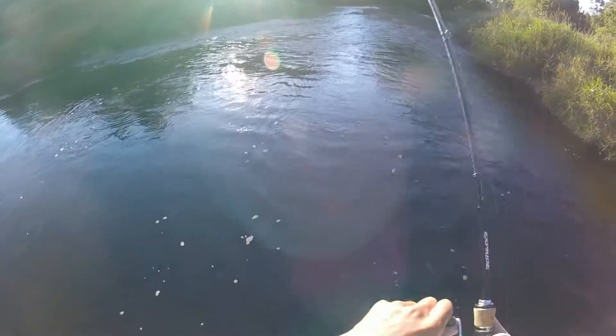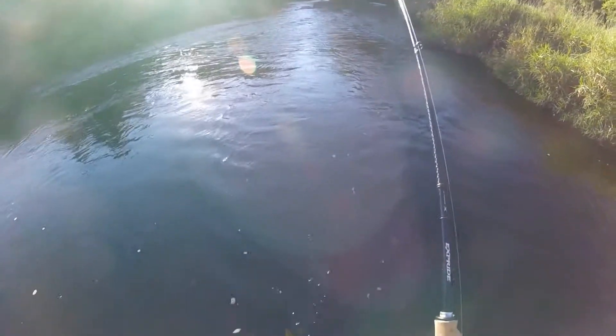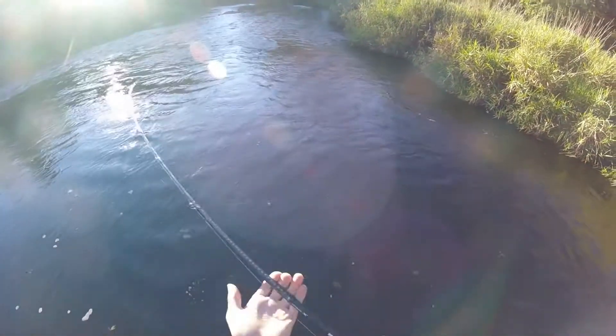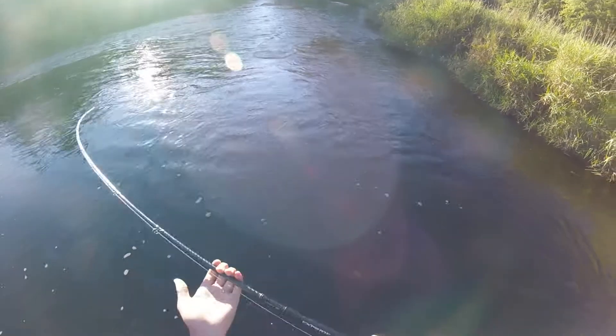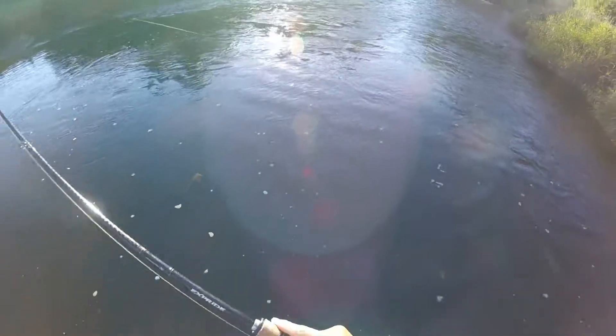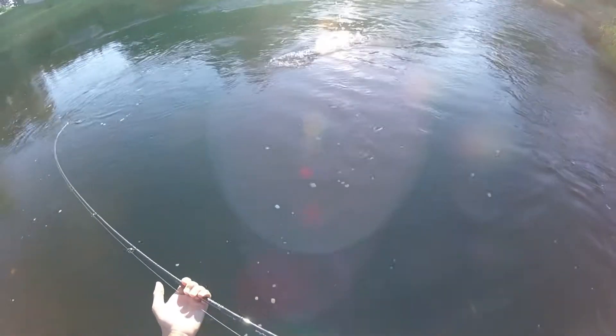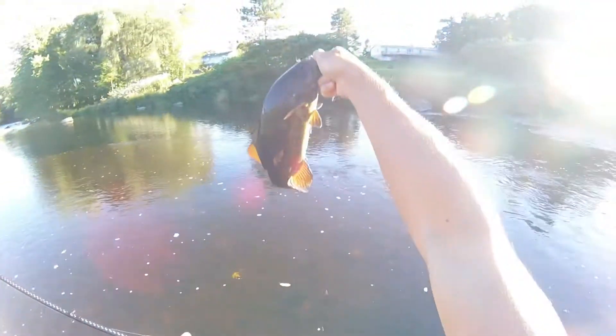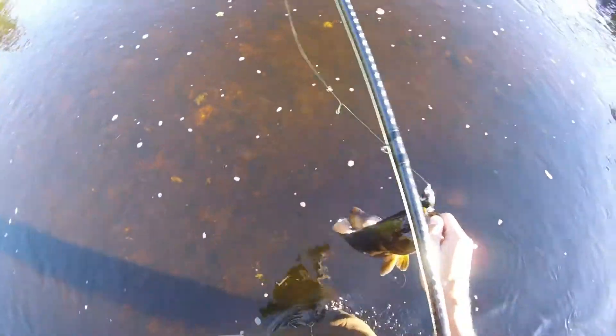Oh! There we go. Got one. Nice one. Here we go. Nice evening fish right here.